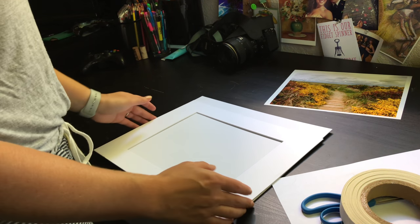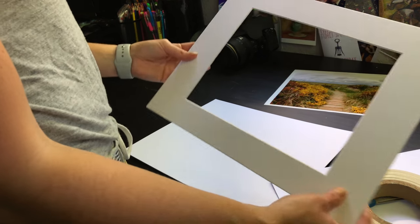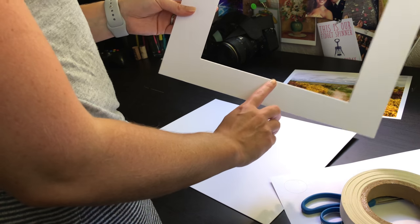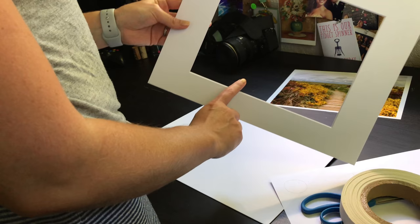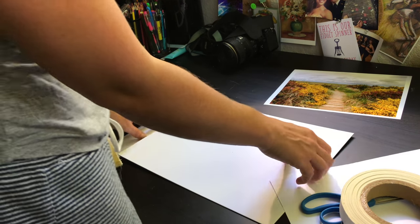The first thing I like to do is make sure my workspace is nice and clean so I don't get anything on the mat. You can tell which side is the front because there's going to be a bevel — that little angle is the bevel of the mat — so that's going to go on the front. Turn it over, and I like to orient the mat according to the picture.